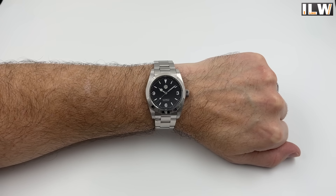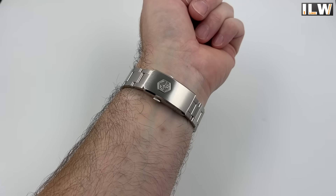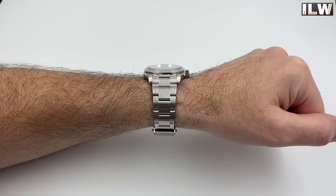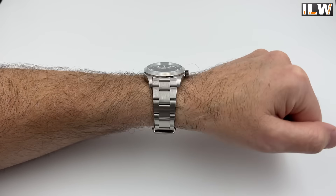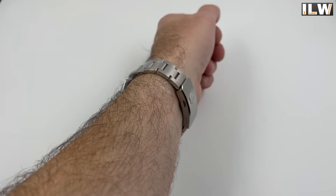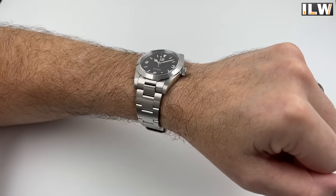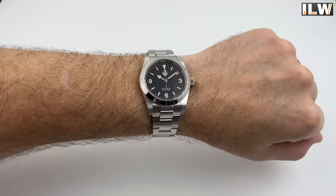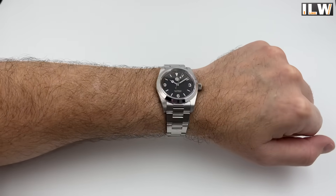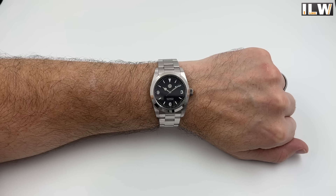There you go — that is the new San Martin SN021. Please don't forget there are affiliate links in the video description should you be tempted to pick up this watch — and I suspect quite a lot of you will. I think it's going to be one of their most popular watches. Head over to AliExpress via those links — thank you so much, I really appreciate it. Take care, look after yourselves, and I'll see you again very soon.